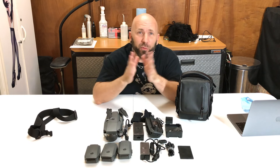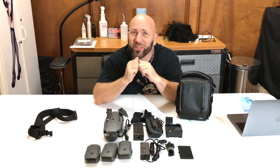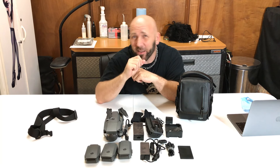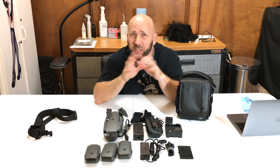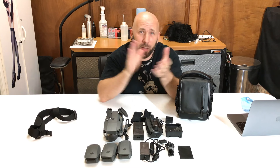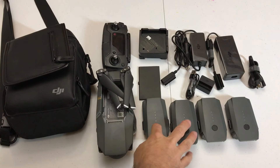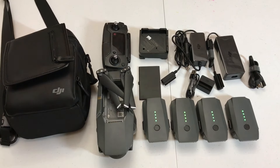I want to thank you for clicking like and subscribing to the channel. Stay tuned — I'm going to be doing some giveaways soon. I'm reviewing some new products and giving some things away. So like, subscribe, click that little bell icon so you don't miss it when I start doing these. It's going to be in another week or two. See you next time.